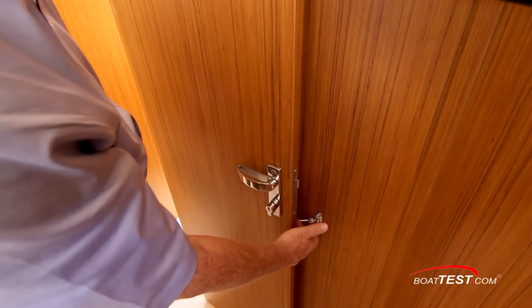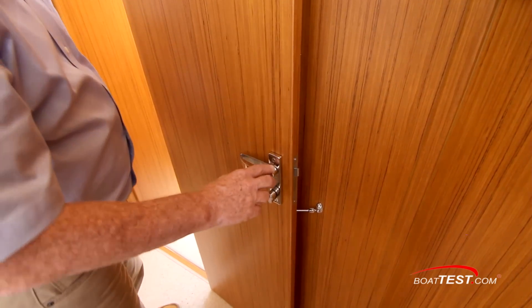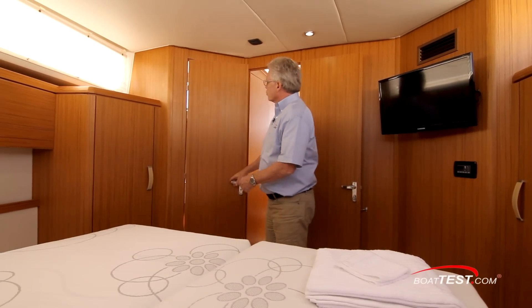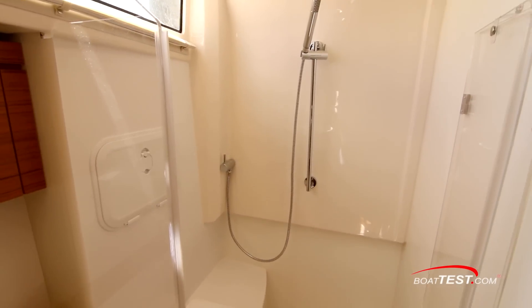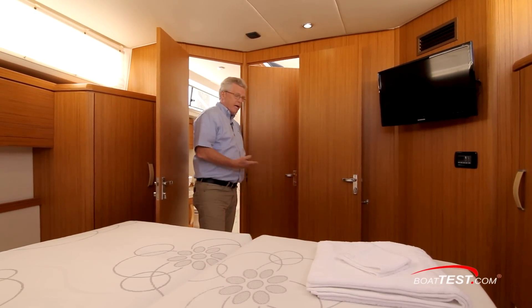The door is held open by a hook and latch, and it serves fine, but I'd like to see a magnet instead. Take a look at these handles — you're not going to snag anything on these. Just to the starboard side is the door to the head, which has a separate shower, plus a separate entrance so it can serve double duty as a day head.